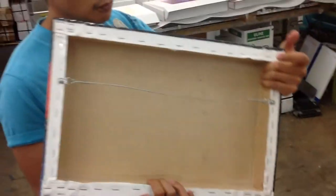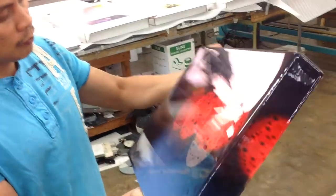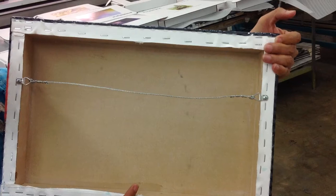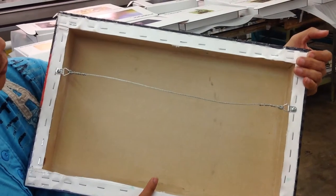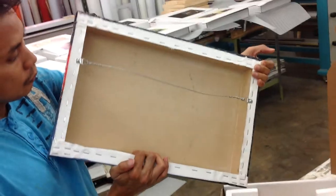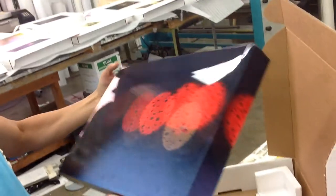It's actually solid, and we have an MDF board backing. On the back, this particular piece has a wire. We can use it with a cleat as well — so we can either do the wire or put a cleat for easier hanging.